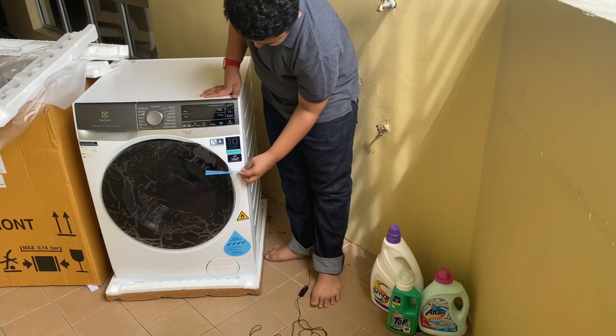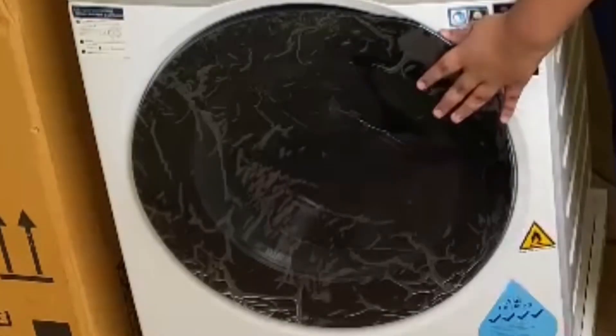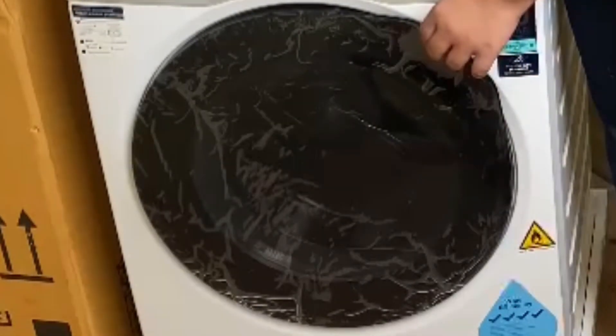Now this is the satisfying part — the front door itself. This is the most satisfying part in unboxing.